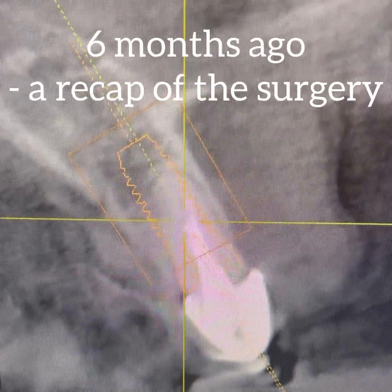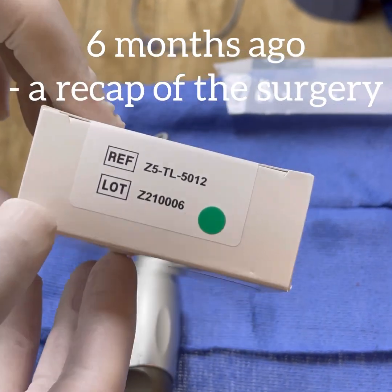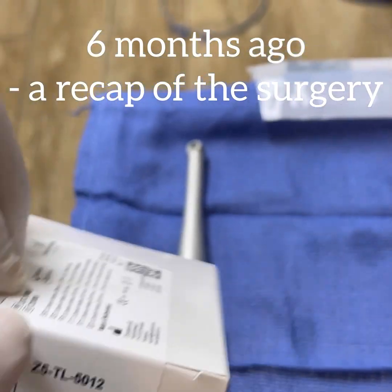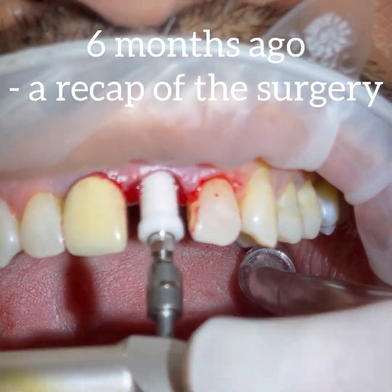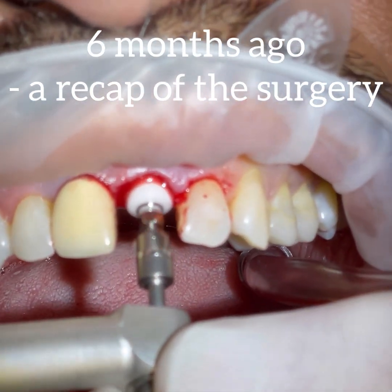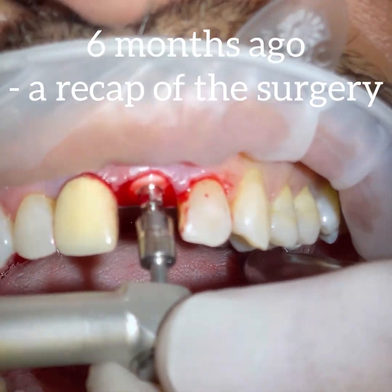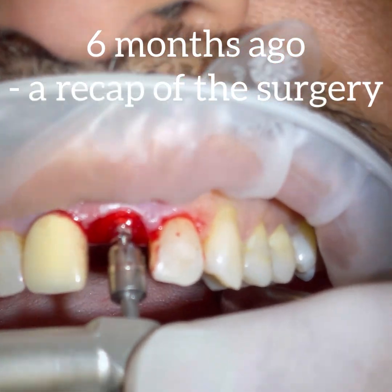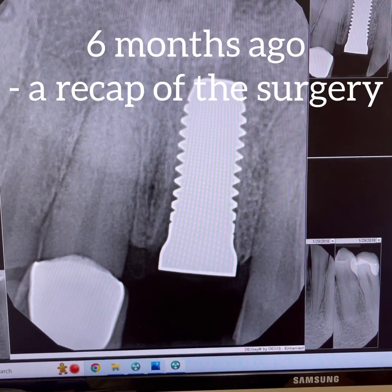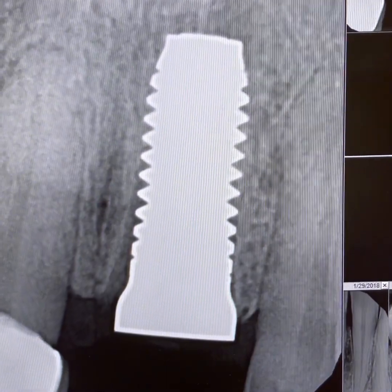This is just an introduction for what is coming up in the restoration phase, which we did today. Z Systems is a Swiss company which manufactures a wide range of very versatile ceramic zirconia implants. The tissue-level versions are one of my favorites because, first, there is no gap or interface in the sensitive biological zone, and second, the wider tulip acts as a nice foundation and support for my future keratinized gingiva.